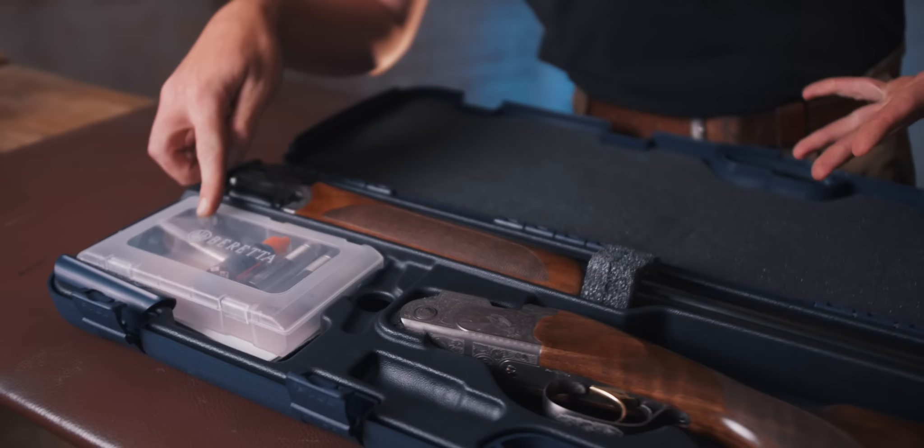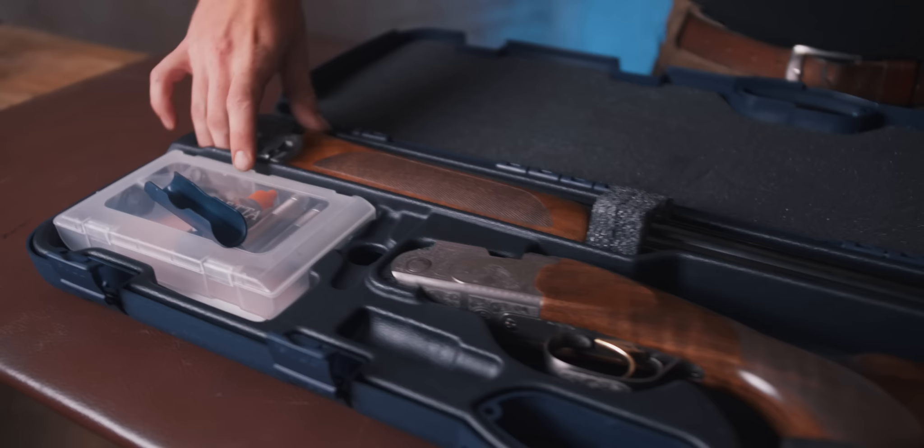The case is nothing to write home about, but it does come with sling swivels, oil, and three spare chokes plus the two in the gun as a full set of five, a special little barrel clip, and that is it. So let's throw the case away and have a look over the different components.